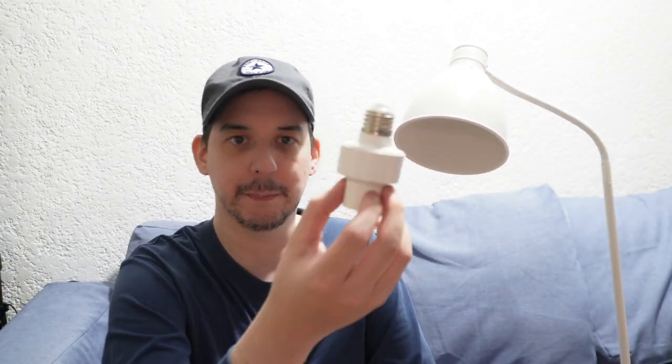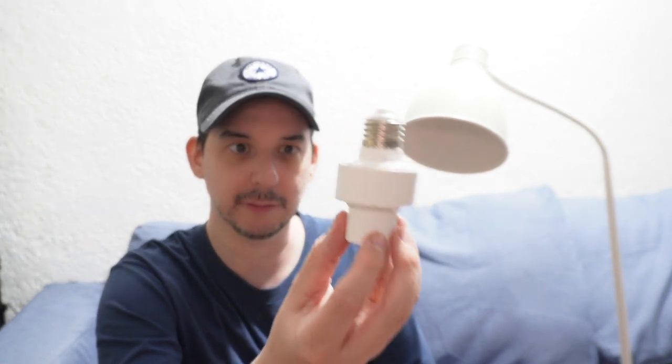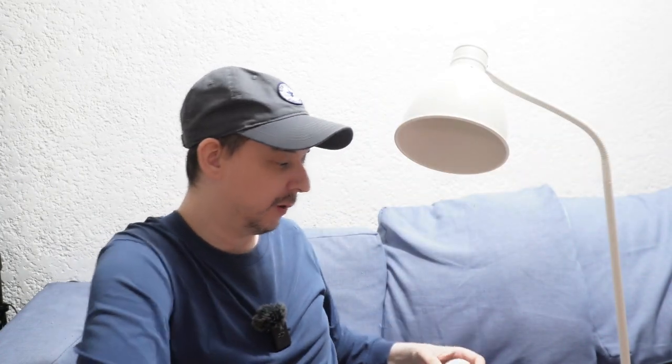Some sellers have said that you can actually do a switch command where you can train this, so you could say something like 'switch off the bedside lamp' or 'turn on the bedside lamp.' But I couldn't get that feature working. If anybody knows how to do it, let me know, because if you could give these independent voice controls, that would be really, really good.